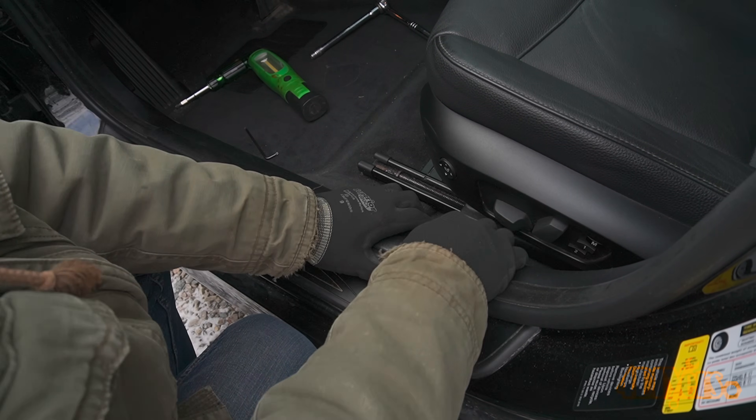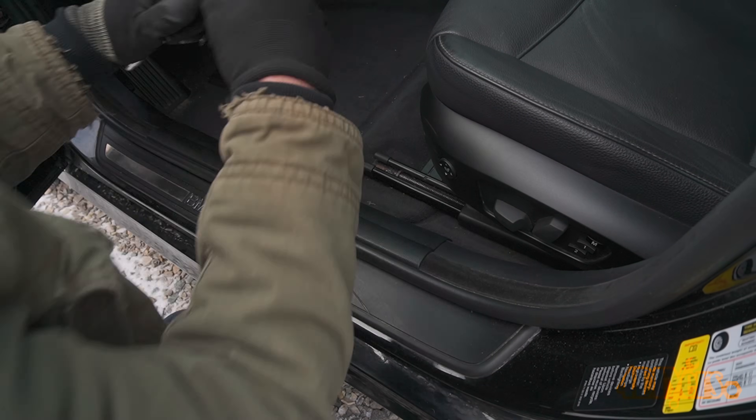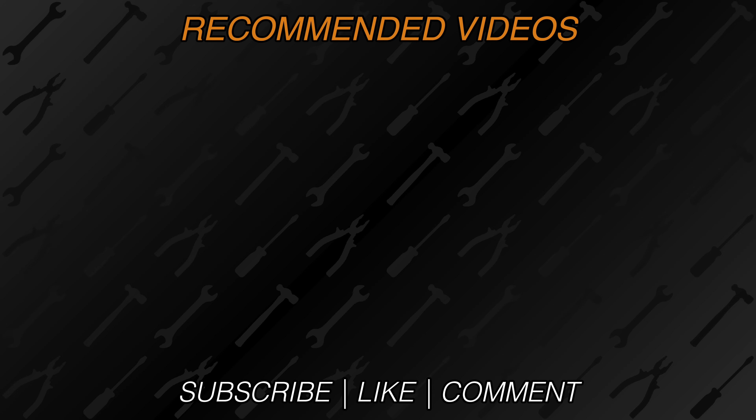New videos are released every week on my channel — be sure to hit that thumbs up button, it's a huge help, and leave a comment below if you found the video helpful. If you're not a subscriber be sure to also hit the subscribe button. Thank you for watching.